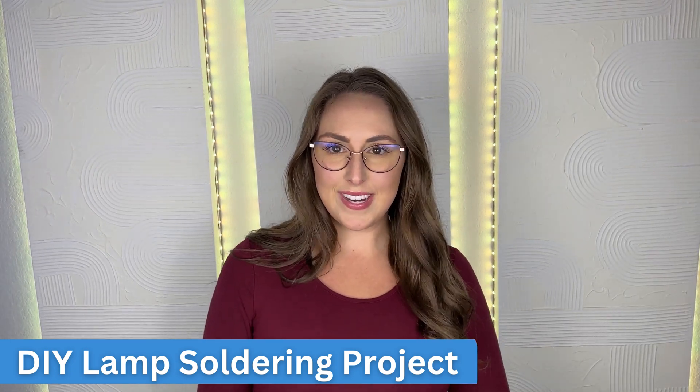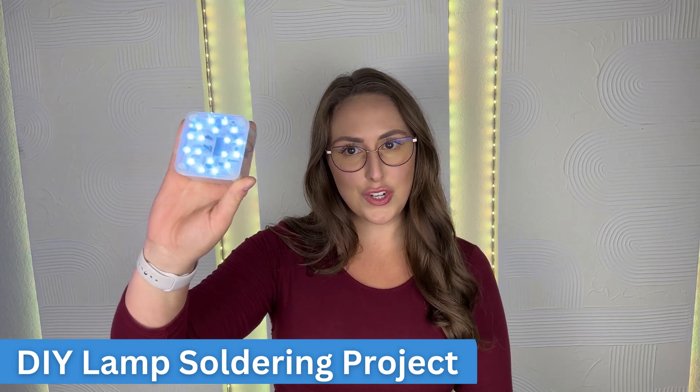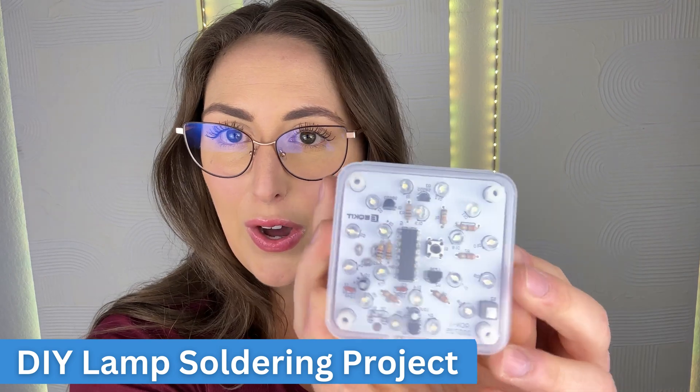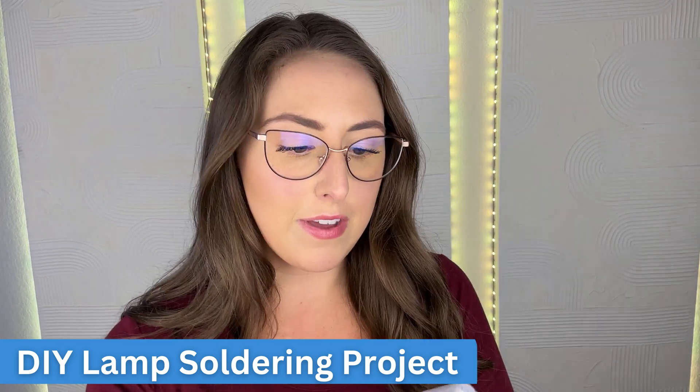Hey everybody, Jordan Yates here. Welcome back to my channel and my soldering for beginners journey. Today we're going to be soldering together this cute little lamp that I got off of Amazon. It was super cheap and very, very fun.